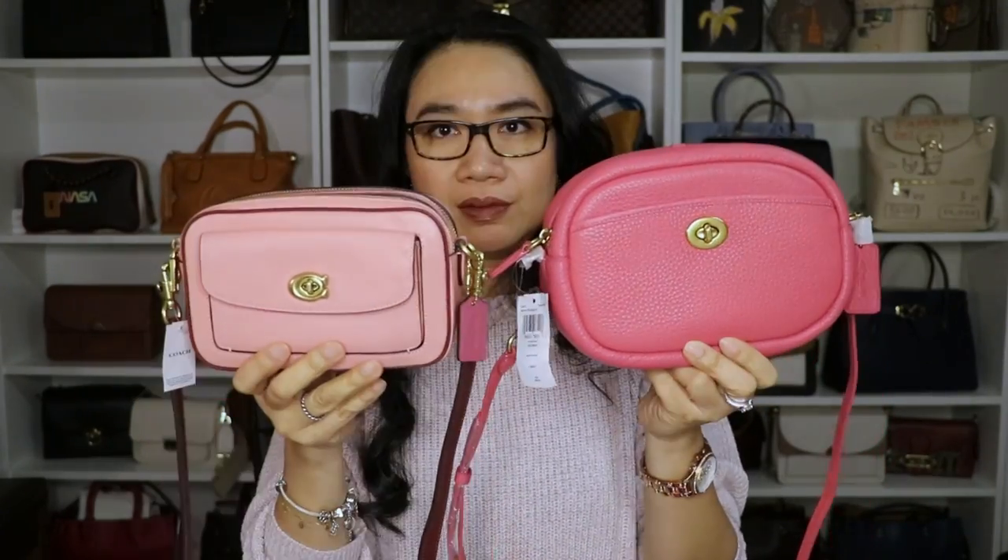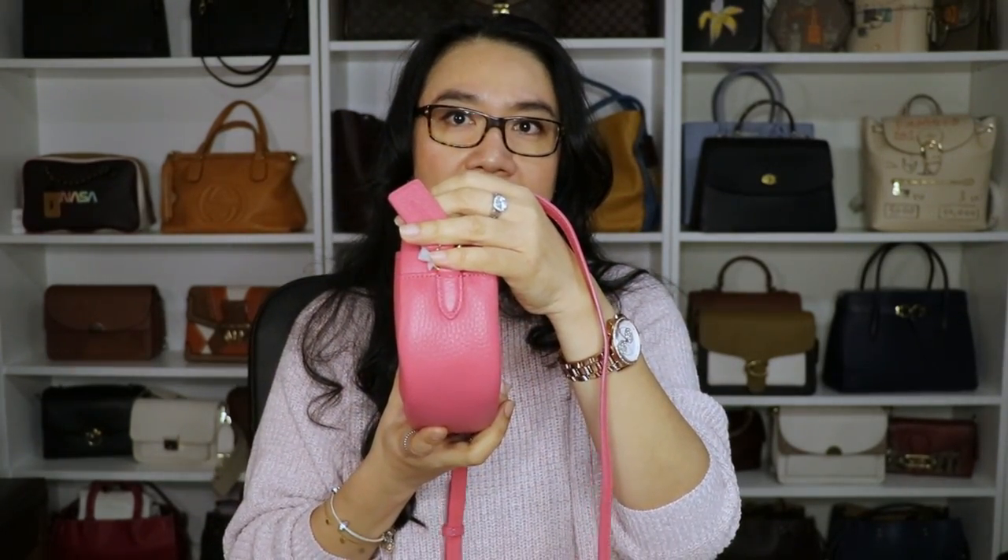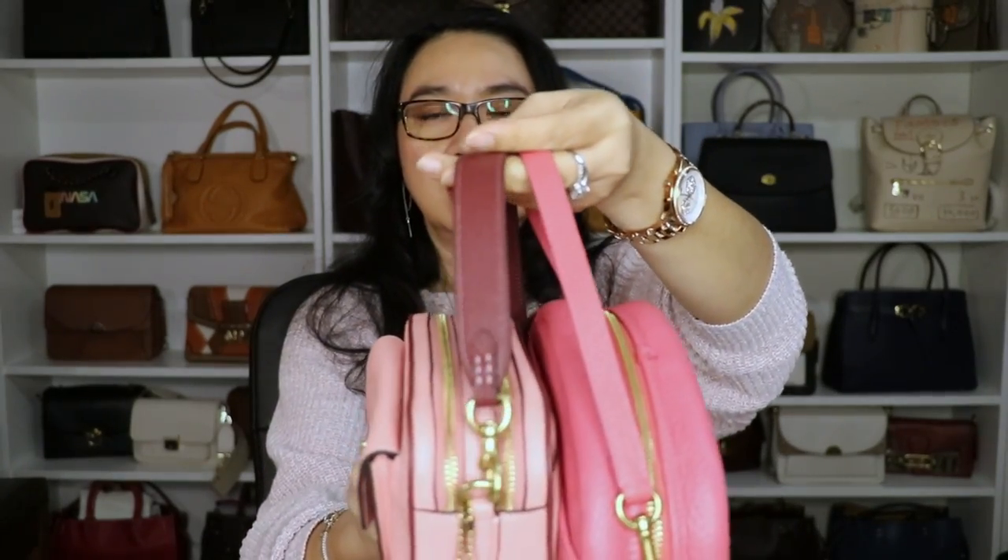Let's talk about the size. This one is nine inches in length, six and a half inches in height, and two and three quarters inches in width. The Willow bag is a little smaller — seven and three quarters in length, five inches in height, and two and three quarters in width.